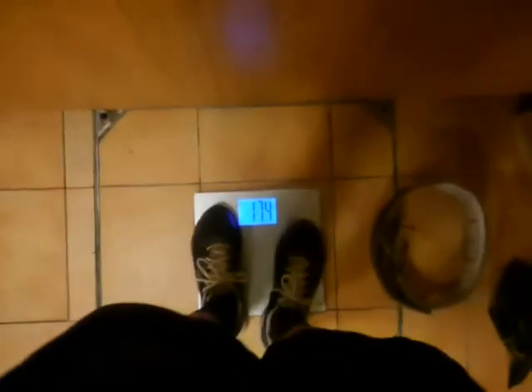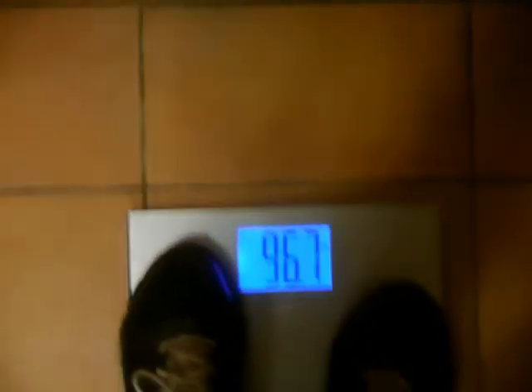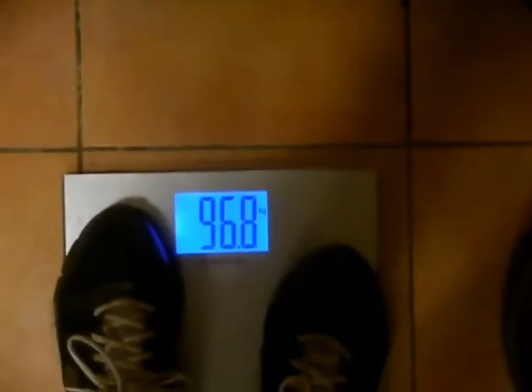Weighing in now, I weighed 96.6kg. I half considered stripping naked to get it down to 95kg, but I didn't think I would have made it anyway, so I had to round the weight up to 97.5kg for these lifts.